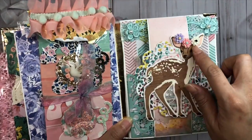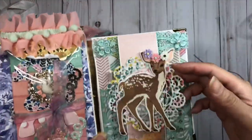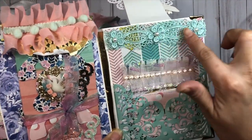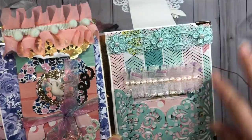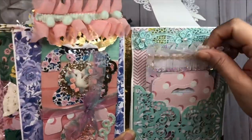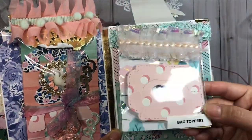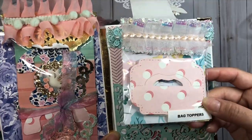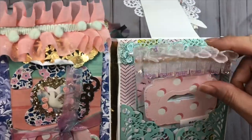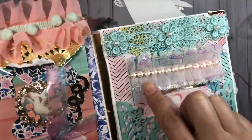Little floral resins came out cute. This is a magnet closure and in here I put some lace and floral trim on top. I have a little lacy pocket and in here I have some bag toppers - I love sharing these, they never go to waste. I used several different Maggie Holmes collections to cut them out.